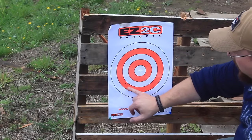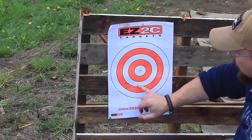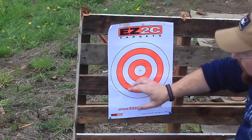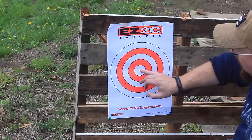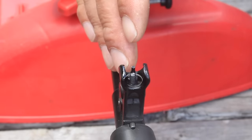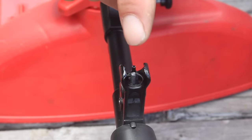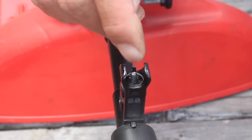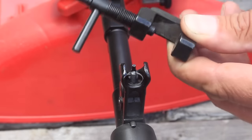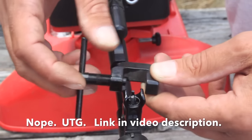We've got our reference point here. As Mark noted, we are low and we are left, so we're gonna bring that over about two and a half inches to the right and we're gonna bring that up about two and a half inches up. We want to make the barrel go to the right and up, which means we want to make the front sight go down and to the left. So we have this little sight tool — this is from TAPCO — and it's really the best way to adjust this.